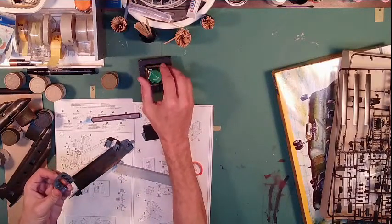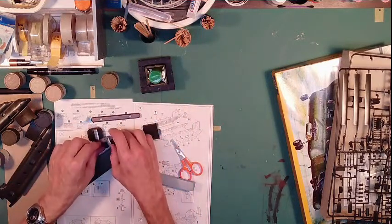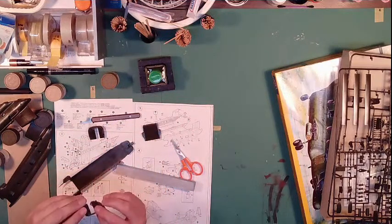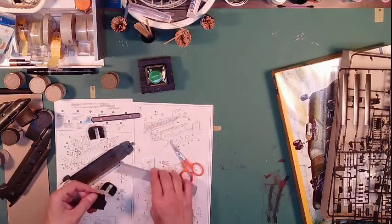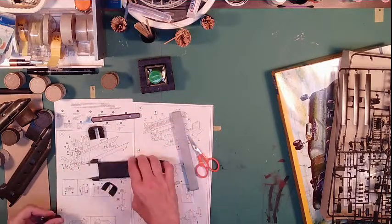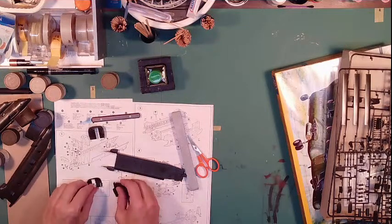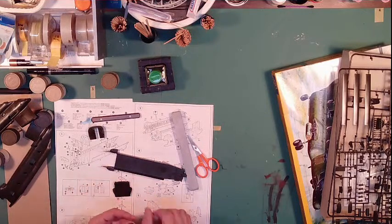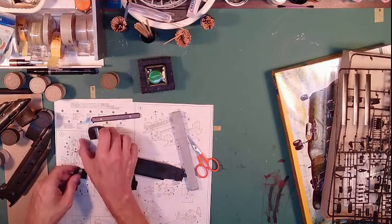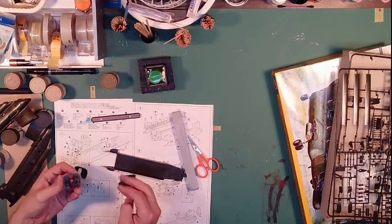We'll let that dry off. You can see where they were in there. I think we're good on those. There's where our texture's at, so we give that some time to dry. Going flat black on those, flat black on those, and that's going to be all that gold gray over here. This is all going to be gold gray except for these two little panels there.